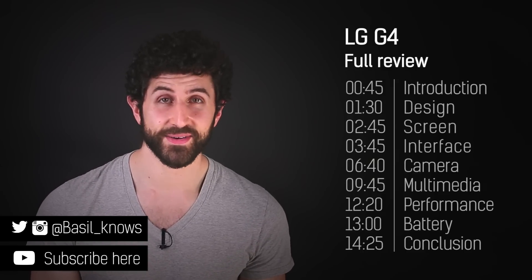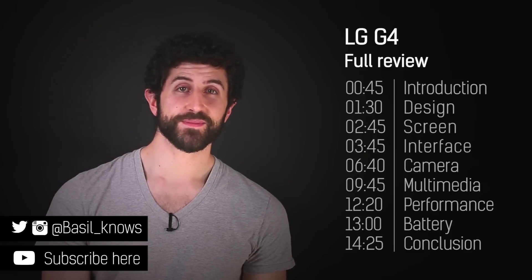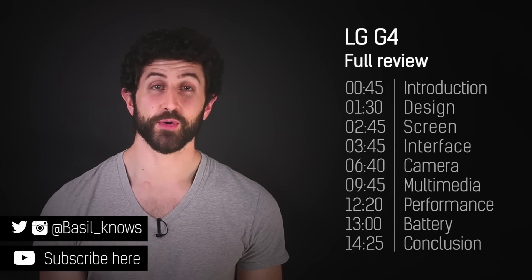First off, 55,000 subscribers. If you haven't already subscribed, click the link on screen or below this video.